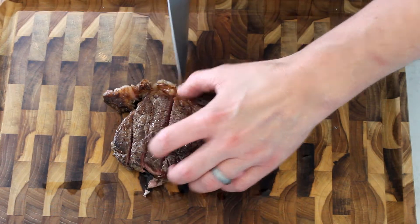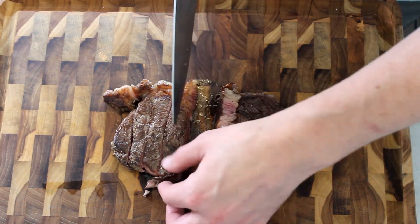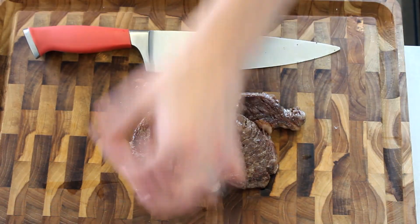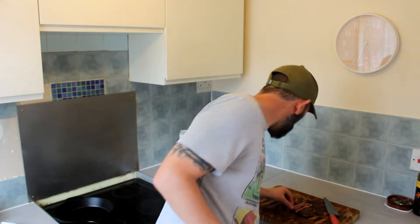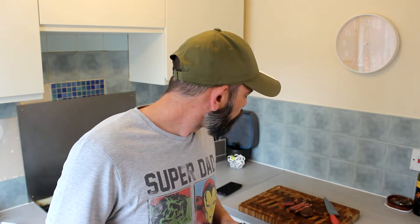Going for rare to medium rare, ideally for me. There's nothing else to do now but try a piece. Hmm, I like it a lot — very flavorful. There's a bit of a chew to it, but you know, that's expected with the sirloin.